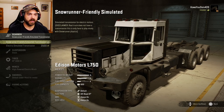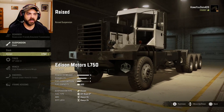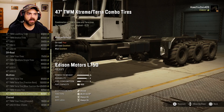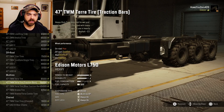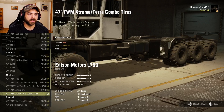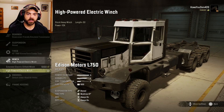We'll do that one first and try the other if something doesn't work right. Suspension, you've got stock or raised, which gives the truck a little lift. For tires, there's a nice selection — let's go with the 47-inch TWM extreme terra combos. He does have some tires with traction bars that bump up your mud points.